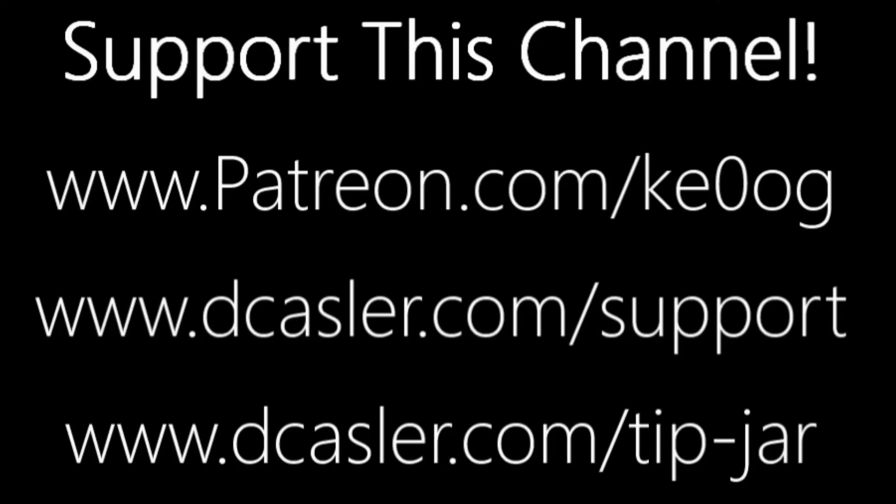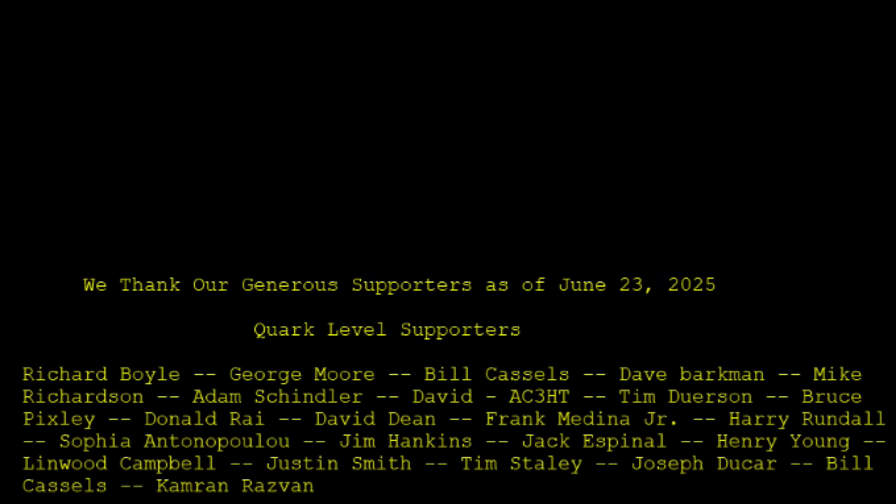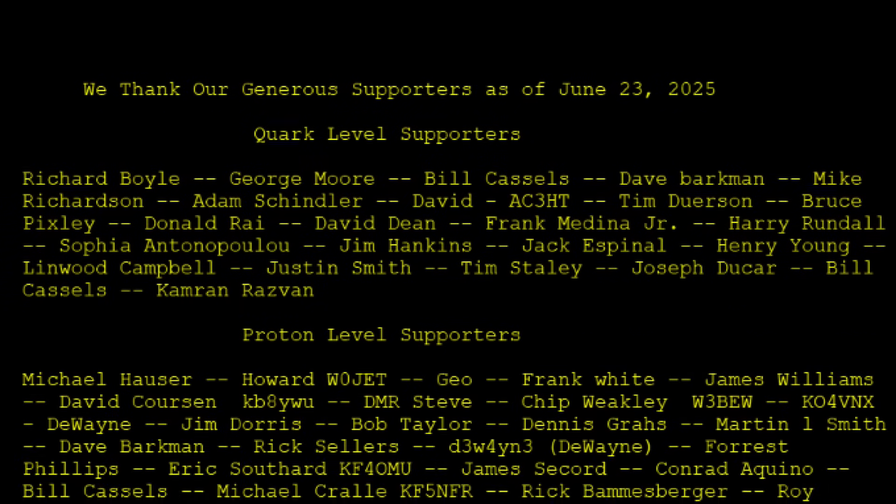If you'd like to help support this channel, check for the links in the description of the video below. Until we next meet, 73. I'll see you next time.